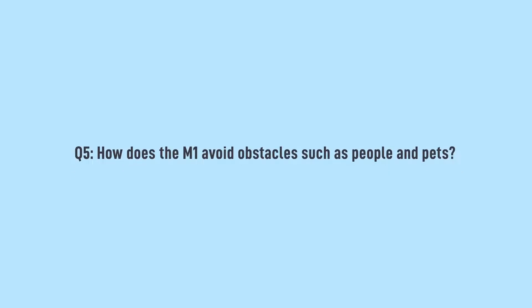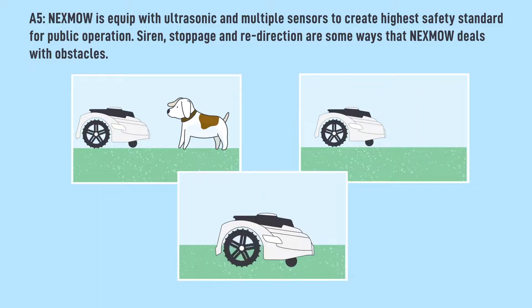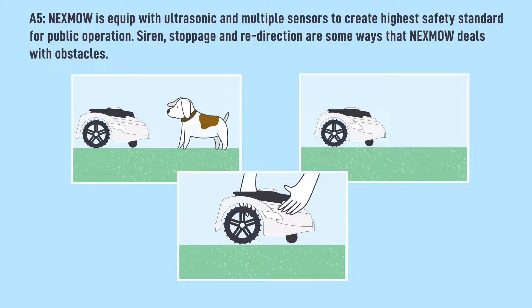How does the M1 avoid obstacles such as people and pets? Nexmo is equipped with ultrasonic and multiple sensors to create the highest safety standard for public operation. Siren, stoppage, and redirection are some ways that Nexmo deals with obstacles.